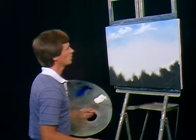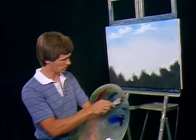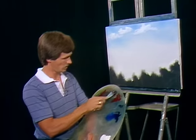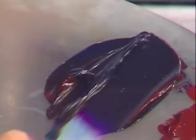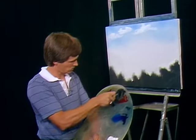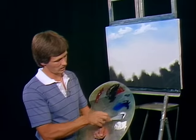Next we're going to work with equal parts of alizarin crimson and phthalo green — this should make a black. In order to test this color we need to mix a little bit of it in with some titanium white. Make sure you get this thoroughly mixed, or you'll be in trouble. Take a little bit of your titanium white — you'll end up with a nice dark gray. We're going to go ahead and use this with some more titanium white.